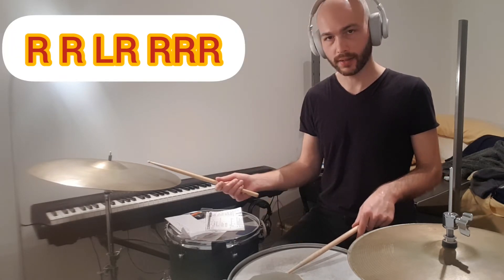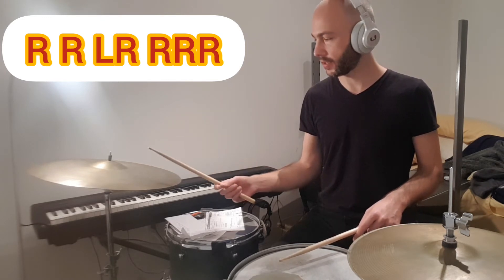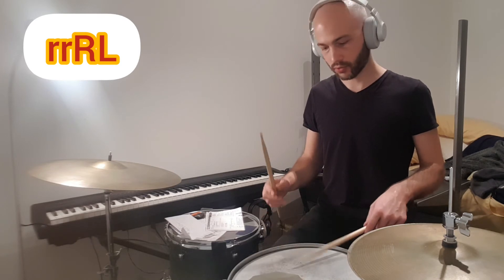Then I alternate, then I play both hands together three times. Then I do two rudiments: a drag on the right, followed by some kind of a five stroke roll.